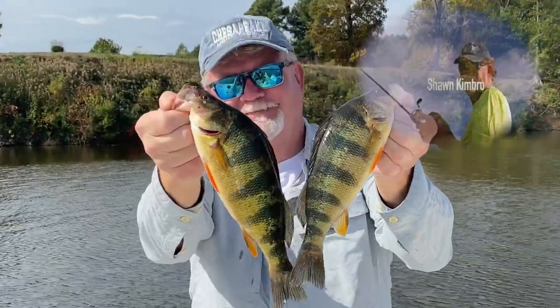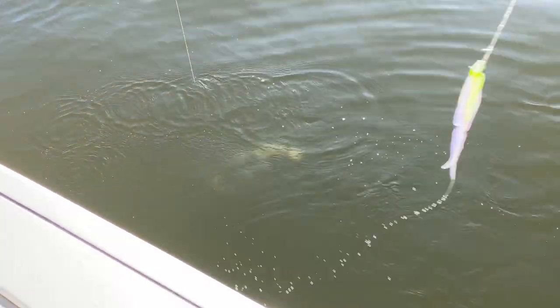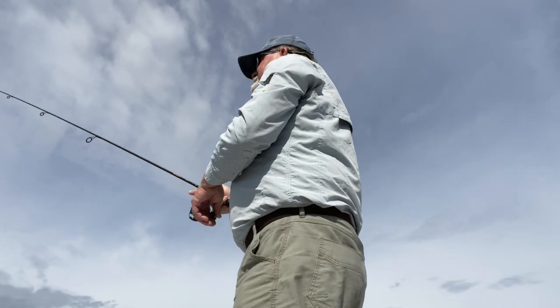If you've read my panfish book or attended any of my seminars, you've heard me say that fishing for panfish species such as yellow perch, white perch, crappie, or sunfish will make you better at catching bigger species such as rockfish and bass. Here's why. Many of the artificial lure techniques that we use for panfish are very similar to the methods we use to catch big stripers.